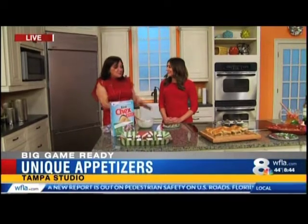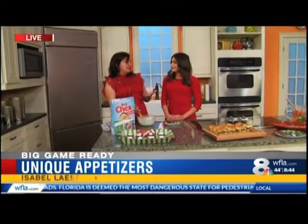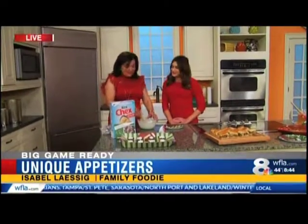Of course you always have to have dessert, and this one is so easy even kids could make it. It's basically a no-cook recipe — if you have a microwave, you can make this. You can even occupy the kids by having them finish it up or decorate the top during the game.